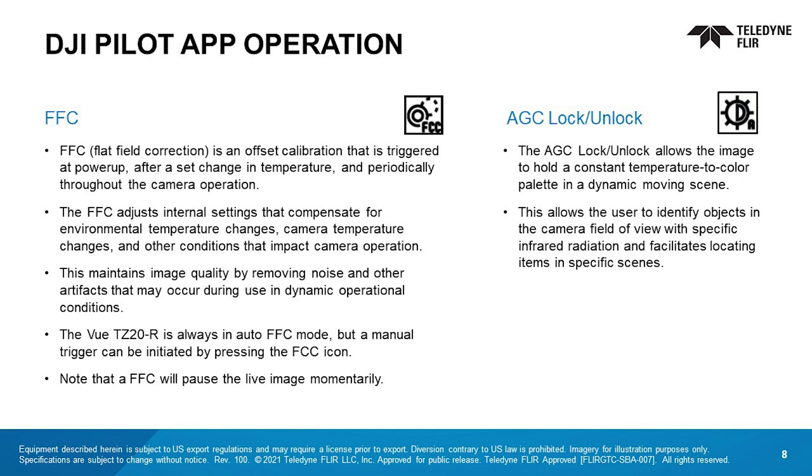The VIEW TZ-20R is always in auto FFC mode, but a manual trigger is also possible by pressing the FFC icon. Note that when FFC is executed, the live image will pause momentarily. The AGC lock/unlock allows the image to hold a constant temperature-to-color palette setting in a dynamic moving scene. This helps the user identify objects in the camera field of view with specific infrared radiation, and facilitates locating items in specific scenes.